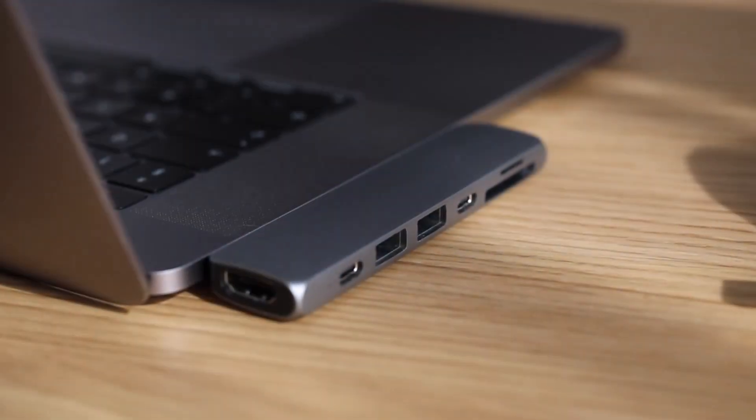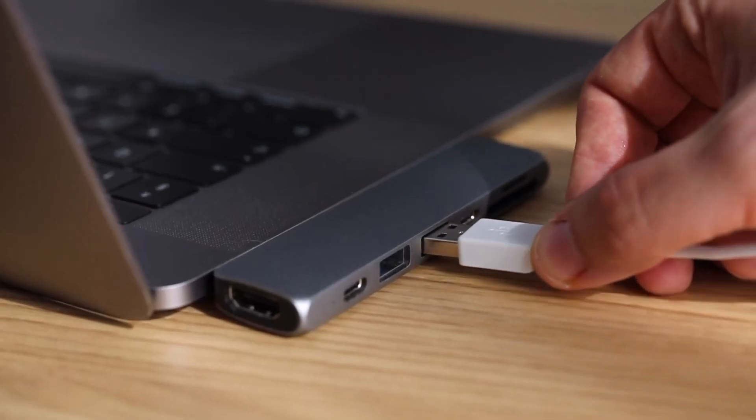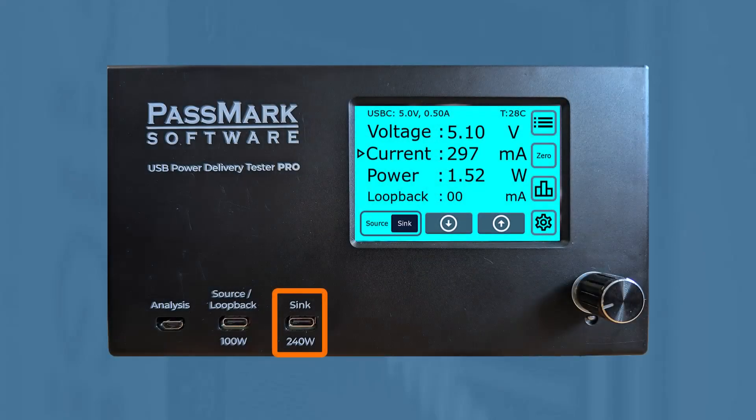This new product is a diagnostic tool for analyzing USB power delivery and charging behavior. It features a sink port for testing power-providing devices like USB chargers and PC ports, and a source port that emulates different chargers to assess how devices respond.